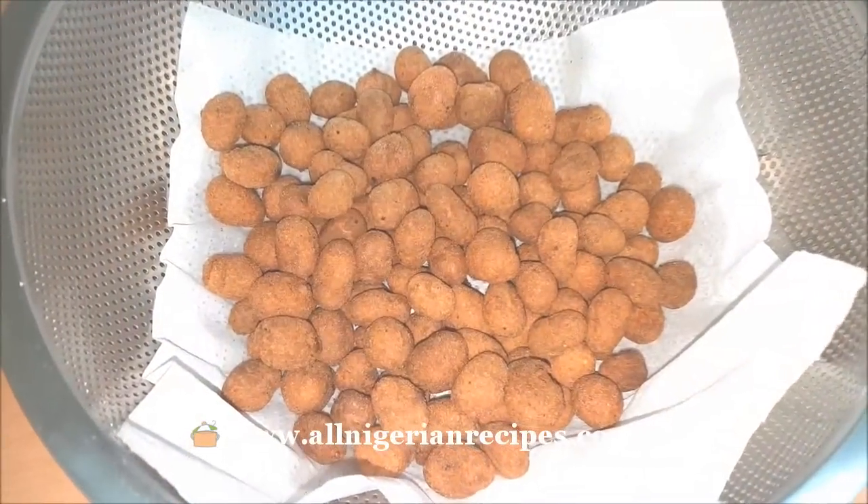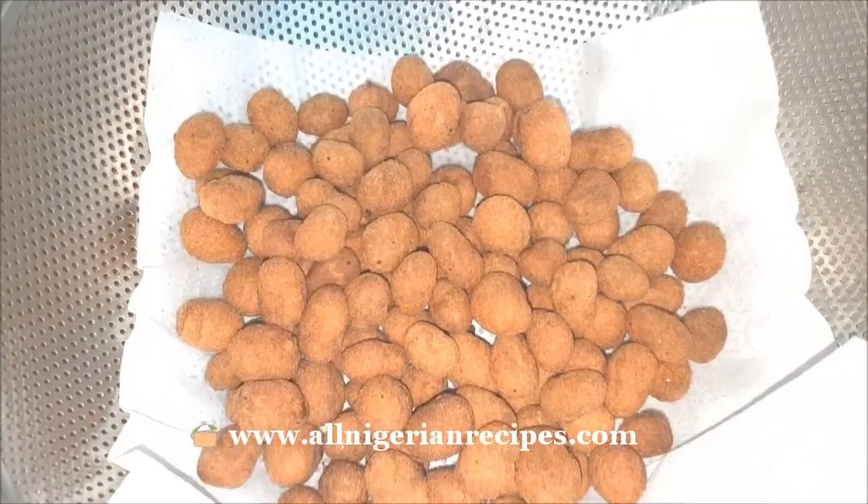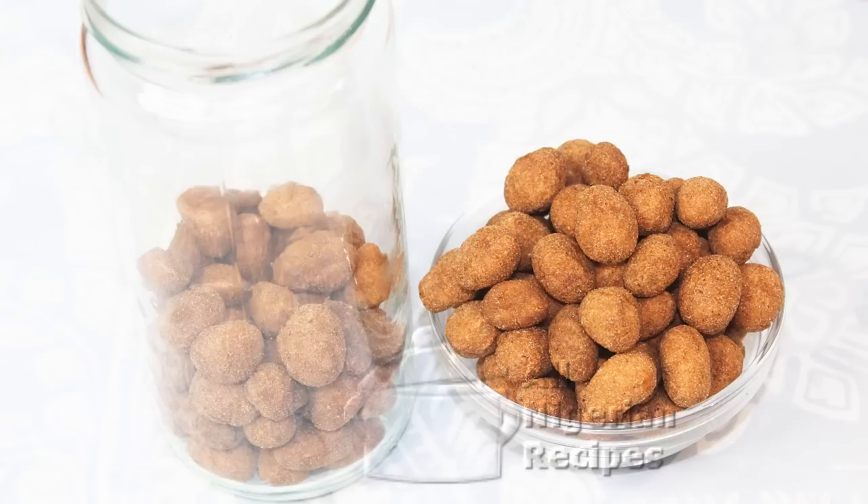Put it in a sieve lined with a paper towel. When it has cooled down, store in a glass jar and close tight. Yum.